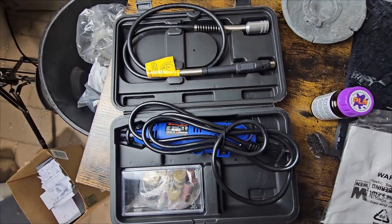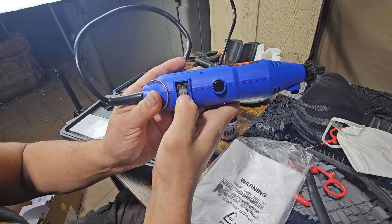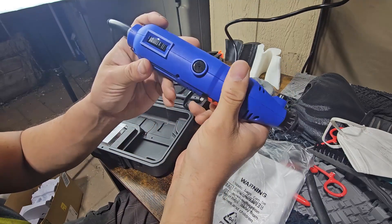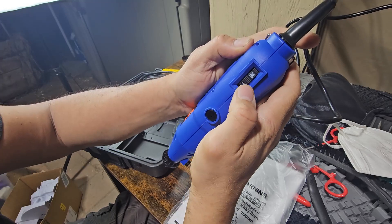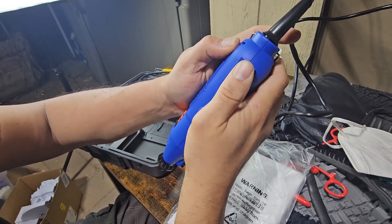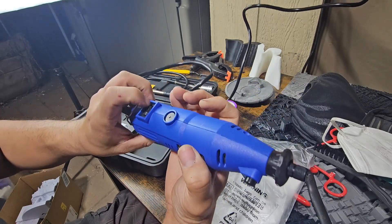Once you plug it in, you've got your on/off button, and you've got different speed levels — one through max, which is probably seven. That's pretty much it. Let's go ahead and turn it on.